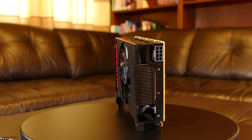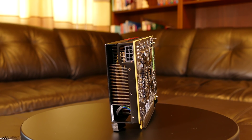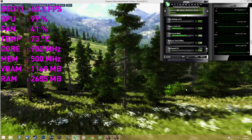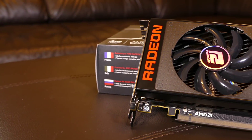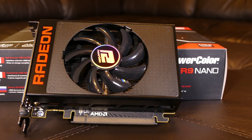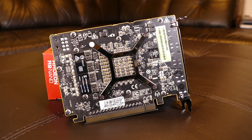It is strange considering that the Fury X comes equipped with a nice backplate for the same price. I consider the cooling of this card to be excellent considering the size. Core temperature stabilized at 73 degrees and the fan was spinning at 41%, close to silent. I started increasing the fan speed manually and started to notice noise between 45 and 55%.